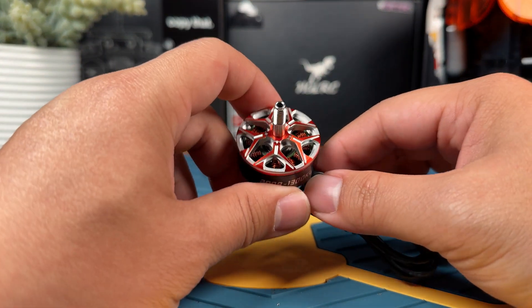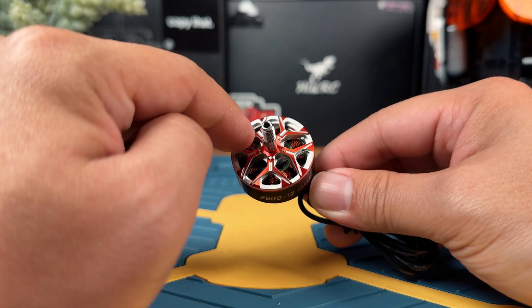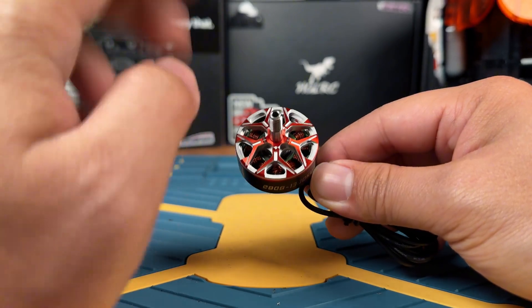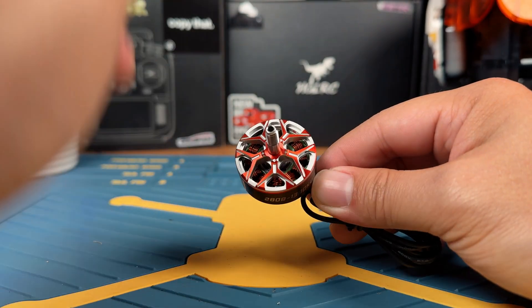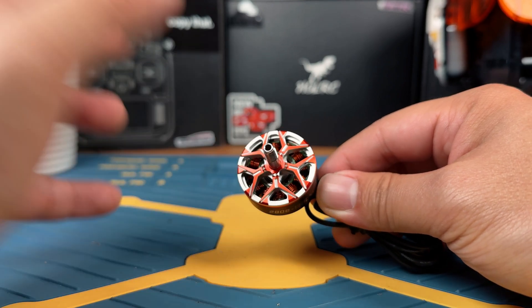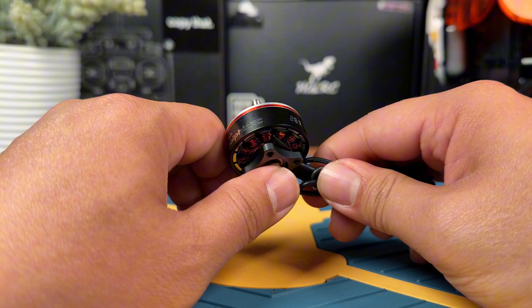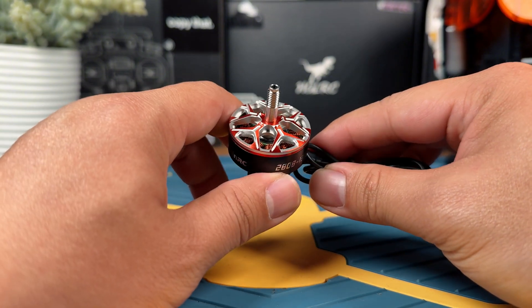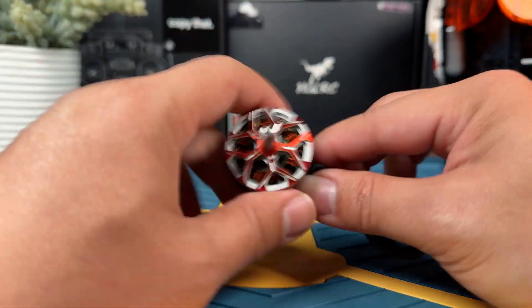Today we are going to be checking out the Dolphin RC2808-1300KV FPV motors. This motor is designed specifically for 7-inch or larger FPV quads. The best part is that it is super budget-friendly at just $14 each, which is basically half the price of most competitors. Let's throw them into a 7-inch quad and find out how good the performance and quality actually is.